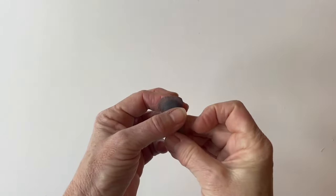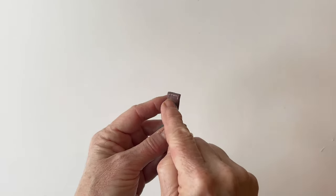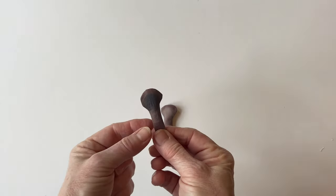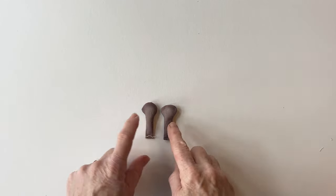Repeat that — that's the right horn finished and all tacked. Then repeat with the left horn pieces to make the left horn, and now you have your pair of horns.